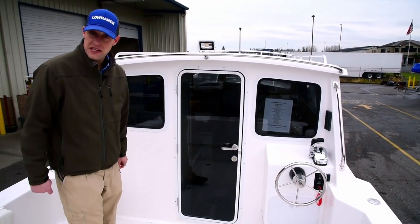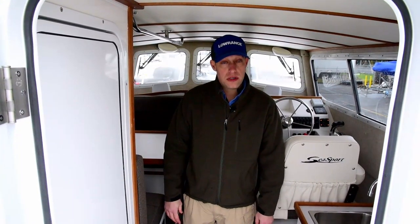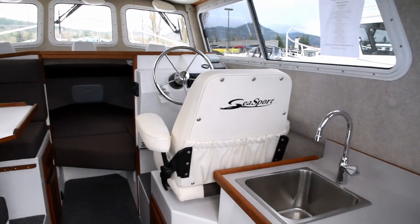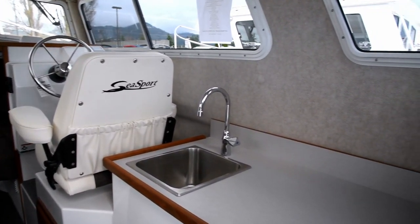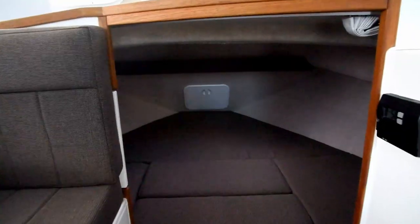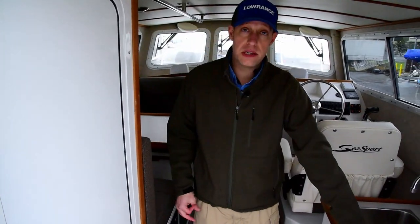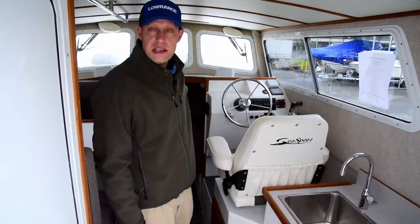Let's head inside — I'll show you what the inside looks like. Another thing that makes the Seasport a fantastic boat for the Northwest is the completely enclosed cabin. Inside you have a galley, a dinette, and a v-berth. You also have the ability to add a heat source, both a countertop heat source as well as a fan-blown diesel furnace.